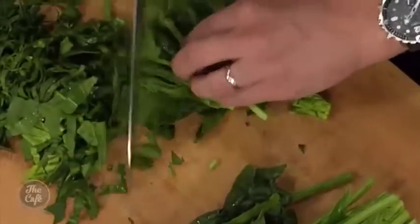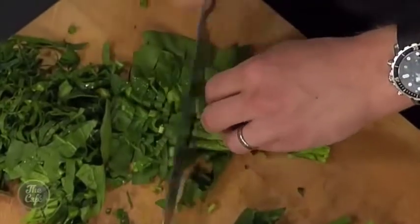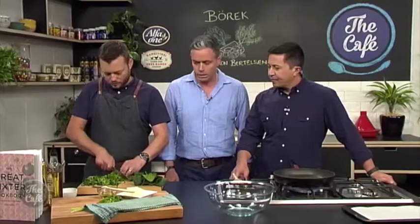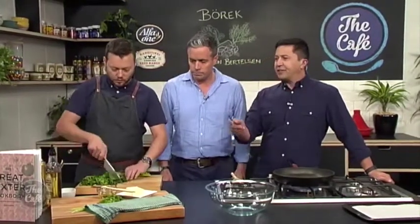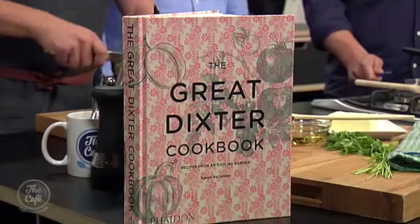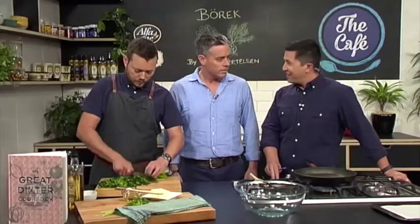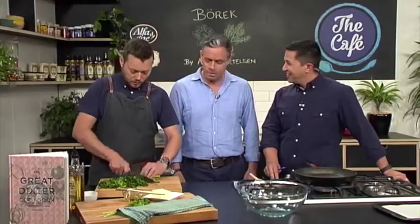Okay, so we get the spinach going. Anything special we need to know about spinach? Well, just cut it up finely so it can be blended well and then sweat down in the water. Nice work. And hey, congratulations on your book.